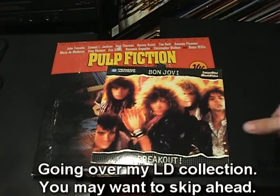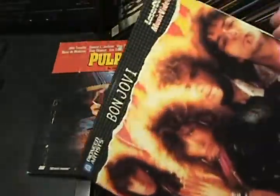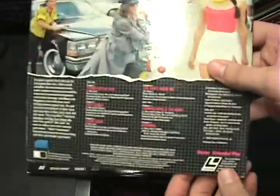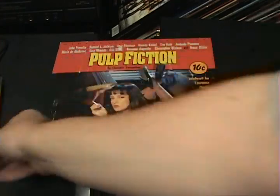Now I'll go over my laser disc collection. Right here we have Bon Jovi's Breakout, which is a music video laser disc. As you can see from the size, it's a lot smaller than most laser discs — this is the EP size. If you look on the back you have the LaserVision mark. Even though these discs were manufactured under different names, if they had that mark on them, they could be used on any player that also has that mark — so you still know what's compatible.